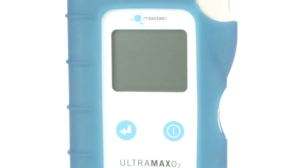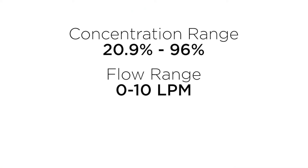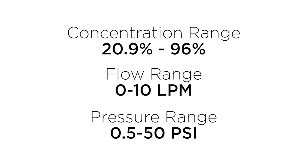It has an oxygen concentration range of 20.9 to 96%, a flow range of 0 to 10 LPM, and a pressure range of 0.5 to 50. The calibration verification button eliminates the need for in-field calibration.